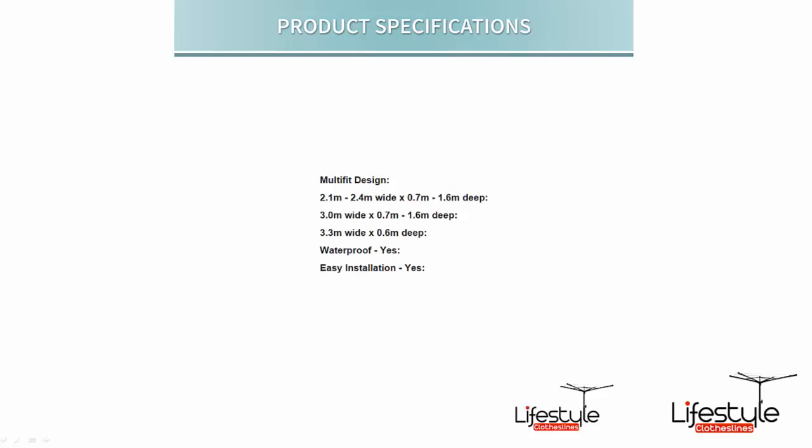It is available in three different size options for the folding frame cover. If you measure your side-to-side measurement and it's anywhere between approximately 2.1 to 2.4 metres wide, you will choose the first size option on the website — the 2100 to 2400 millimetre option. This cover will suit a depth front to back of approximately 0.7 of a metre, or 70 centimetres, up to approximately 1.6 metres in depth.